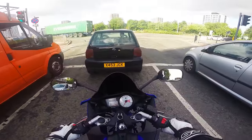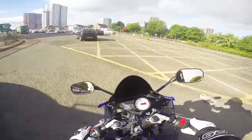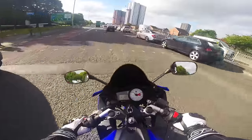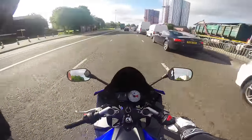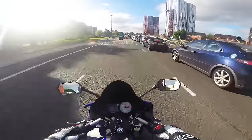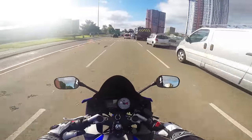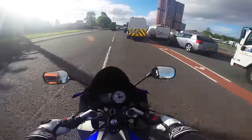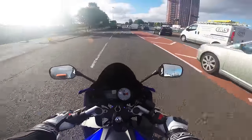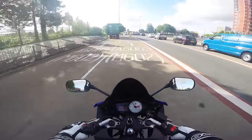The exhaust is really nice — pops and everything.